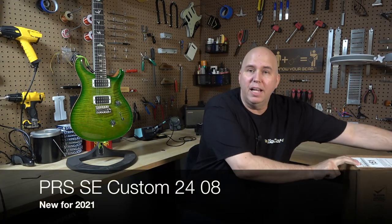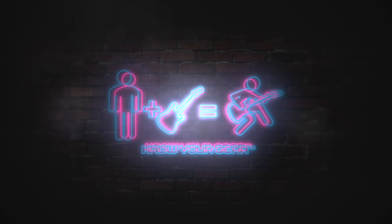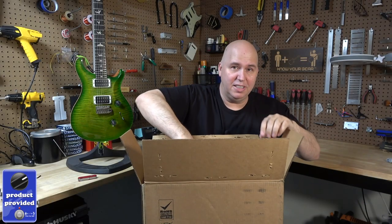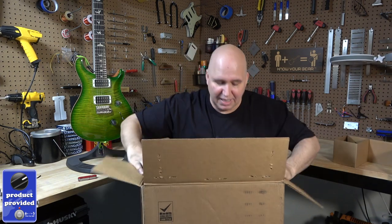Today I'm checking out a brand new Paul Reed Smith guitar. I'm not only curious about the color, but to see how cool the new version of this Custom 24 is.